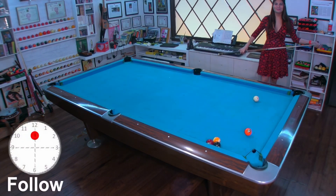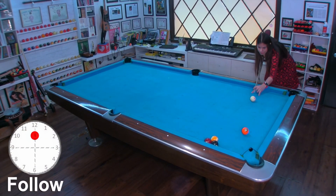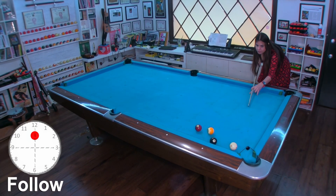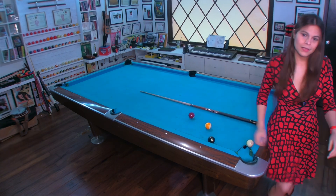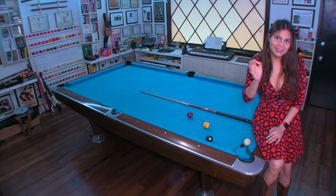First with follow. Notice how we broke the balls up but we don't have a shot.